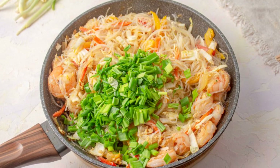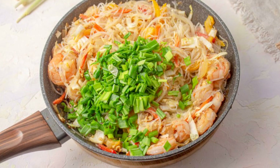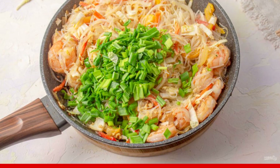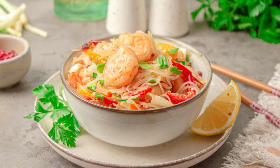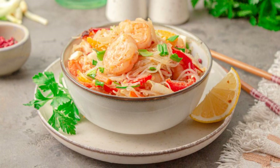Chop the green onion finely and add to the finished dish. Mix and remove the pan from the stove. Funchesa with shrimp is ready. Serve immediately. Enjoy your meal.